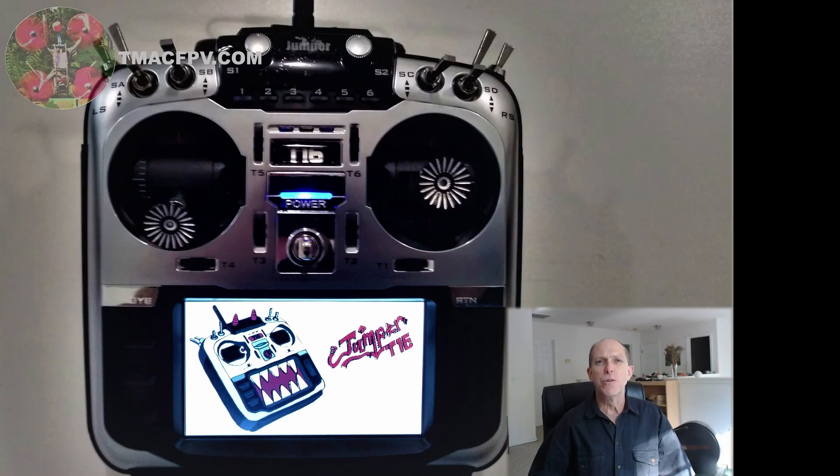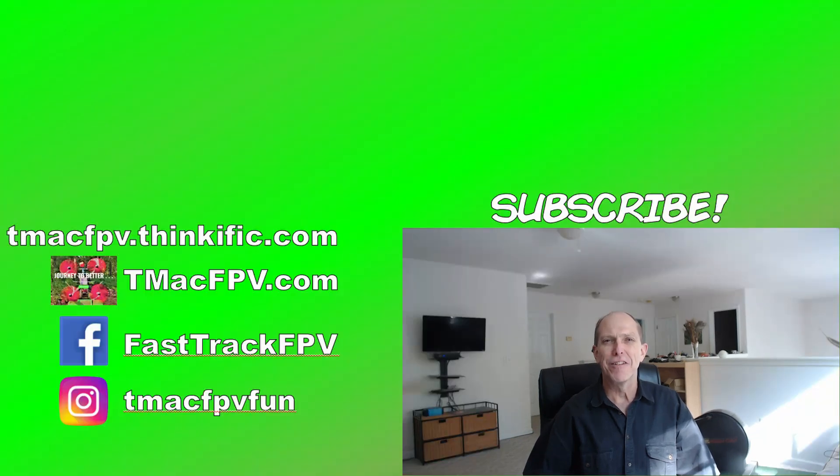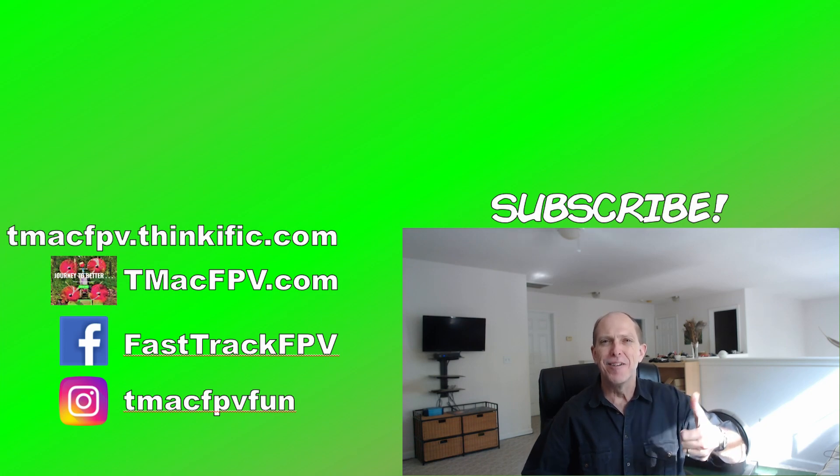That's how you update your T16 with the bootloader necessary for firmware upgrades. After doing the bootloader installation once, subsequent firmware updates with official OpenTX releases can be done just as easily as previous OpenTX updates. If you found this useful, share it with friends, give it a thumbs up, subscribe for future TMAC FPV videos, and visit TMacFPV.com. Clear skies!